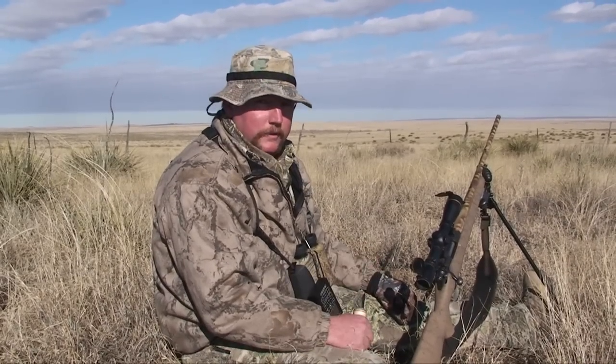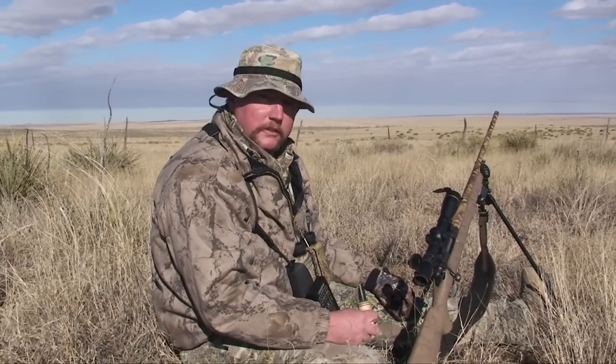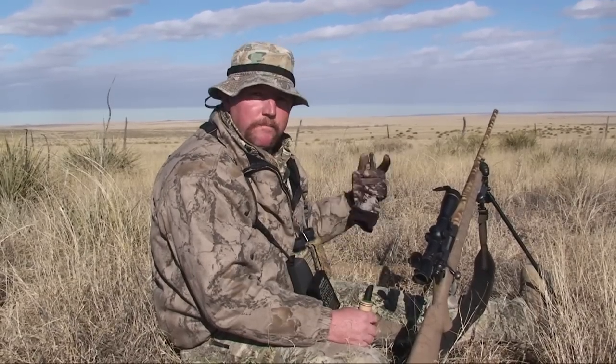A little technique we started using is combining a good sounding mouth call with electronic calls. Keep your electronic call turned way down low. Use the mouth calls — get them out there, get them loud. That electronic call just sitting out there playing really helped us out. The coyote originally was coming to the loud call, but all I had to do was when he got within range, set the mouth call down and just let the electronic call do the work. Keeps the attention away from us.